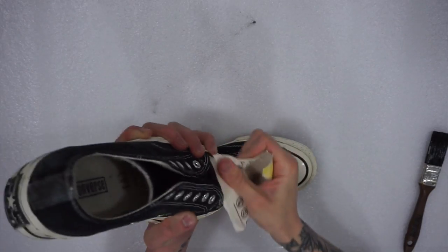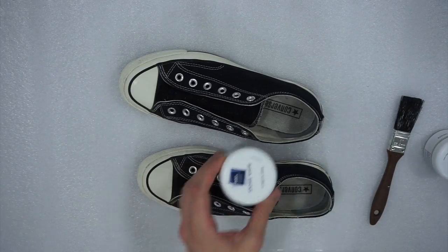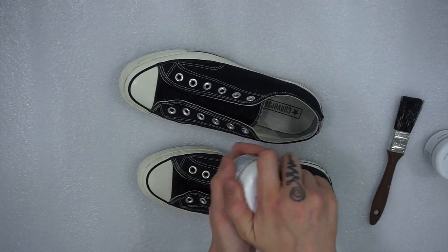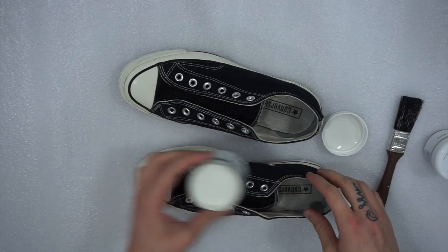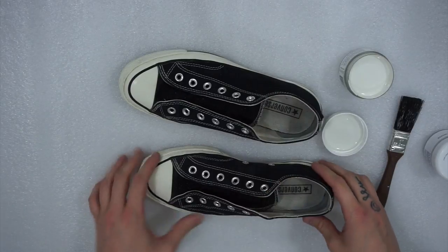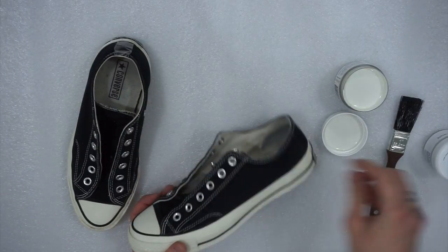It takes a lot longer than I actually thought it would. That's kind of all the preparation I did before starting to paint the shoe. The next thing I moved on to was preparing the paint. Make sure you do have some kind of background surface — you don't want to get paint everywhere. I used the color 'stone white'.